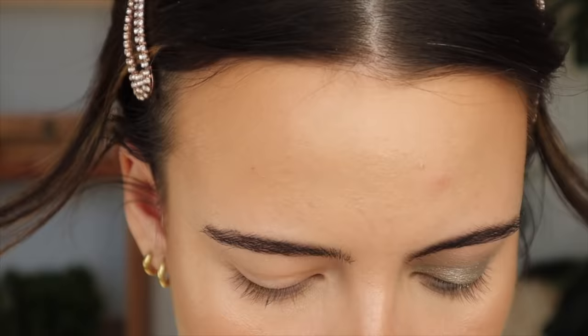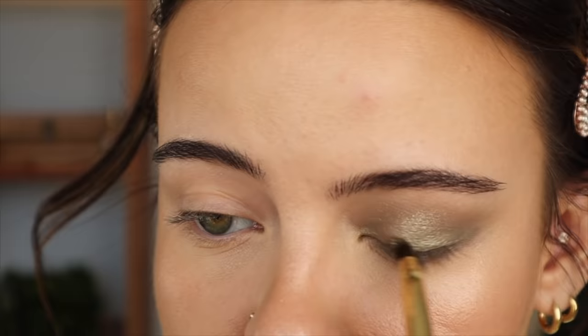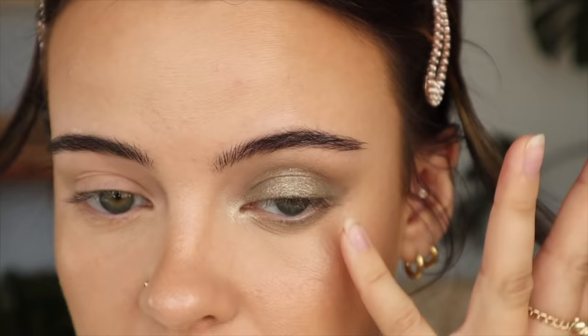I quickly dampened this smudger brush from Royal Langnickel and I'm going to hit that right in the center near my lashes for an extra pop. I'm also going to use that as my inner corner highlight.